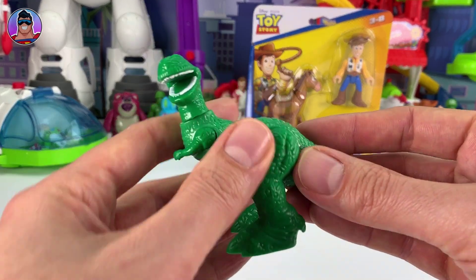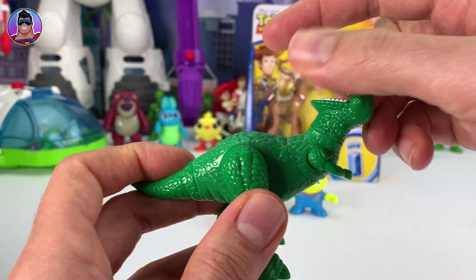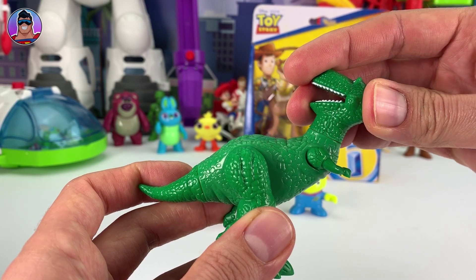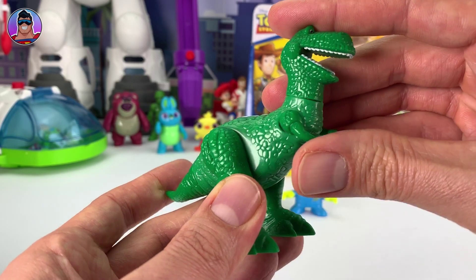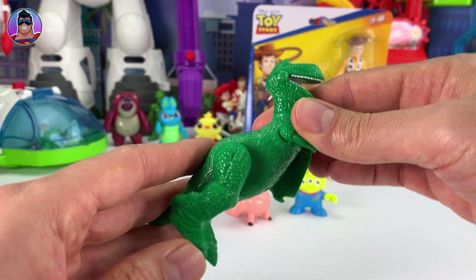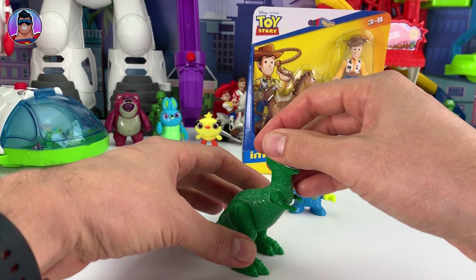And now finally we've got Rex. This guy is awesome. He kind of makes up for the other guys not moving much, because as you can see his head turns all the way around. And it still kind of looks right — it just fits perfectly even though his head's all the way around. So good job, whoever made that. His arms go up and down, both of them, which is cool. His mouth doesn't open and close, but that's fine — he does enough. His legs move around so he can do some running poses and stuff. And because his feet are pretty big, he balances pretty well too. He stands no problem.